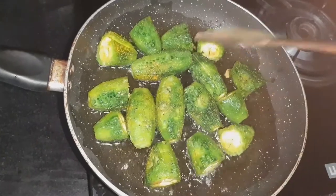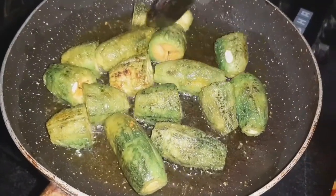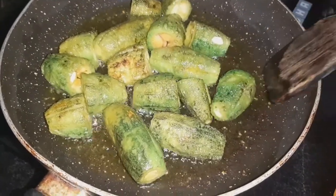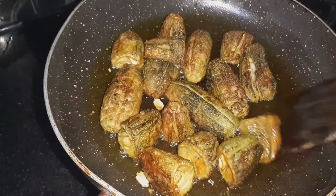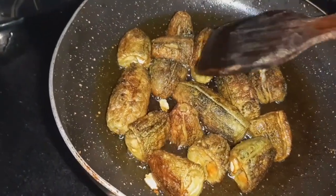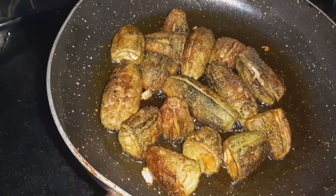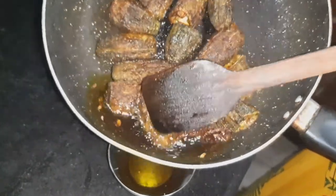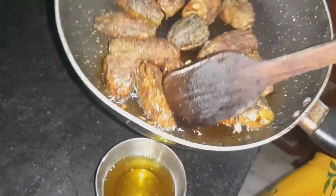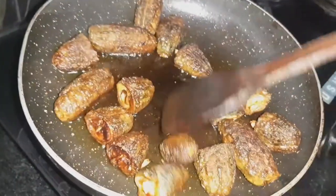Let's fry on a low flame. The food is cooked in the pan. It's a little slow. It's good to set the pan. We will cook in the pan until done. Then we will cook the pan.